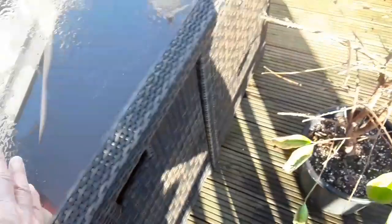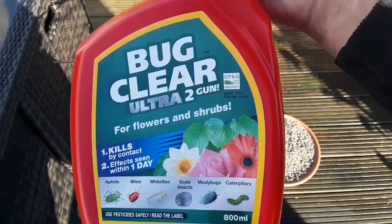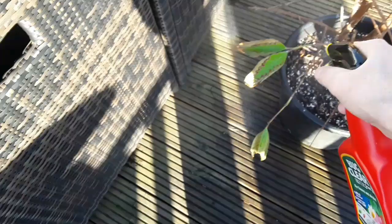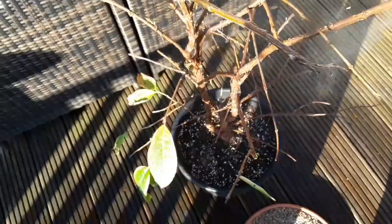What I'm going to use today is this organic Bug Clear Ultra 2, which should treat mealybugs and scale insects. One advantage of the plant not having any leaves is it's going to make it very hard for the bugs to hide from the spray. I haven't got much left in this bottle, so I'm going to try and give all the stems a good soaking.